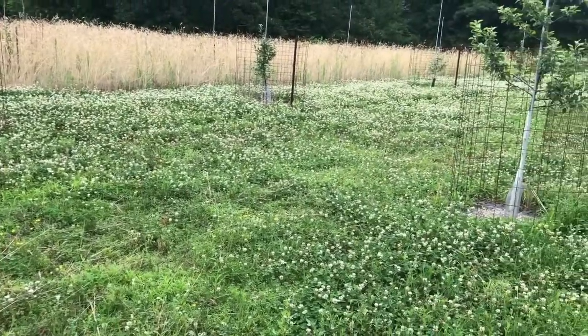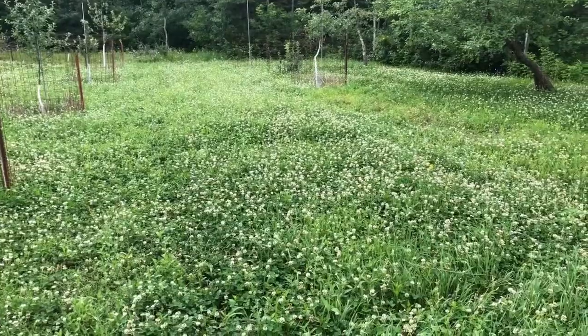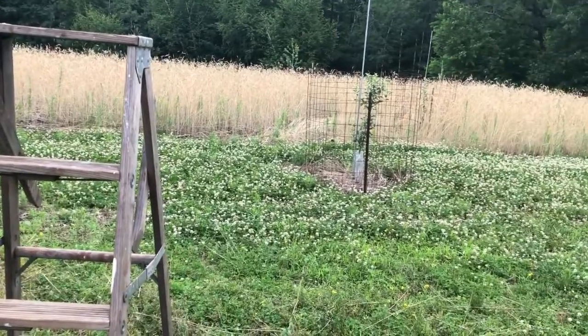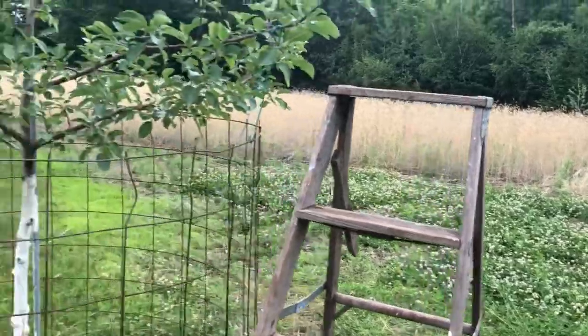There are tons of bees in here — all you can hear is buzzing when you're down at clover head level. Oh, there's a monarch butterfly right by that tree there, probably can't see it.